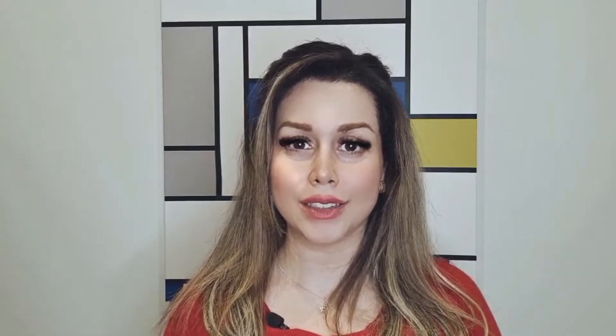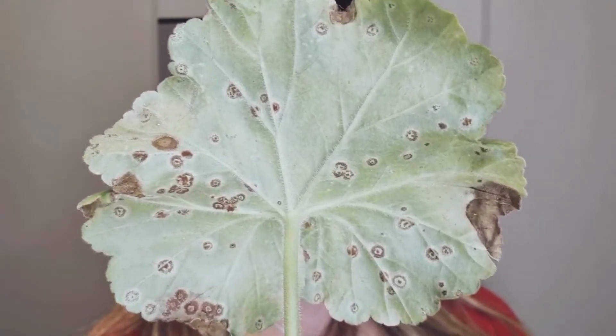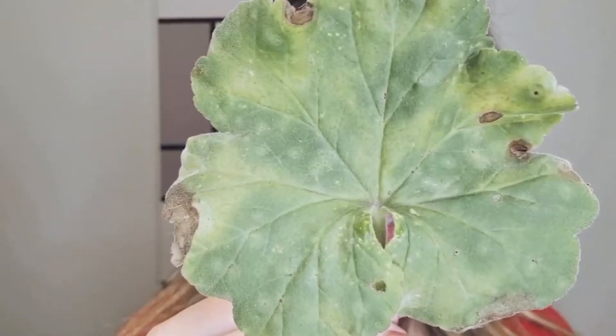Hello, do you know what geranium rust or Pelargonium rust is? Have you ever seen something like this? And like this?